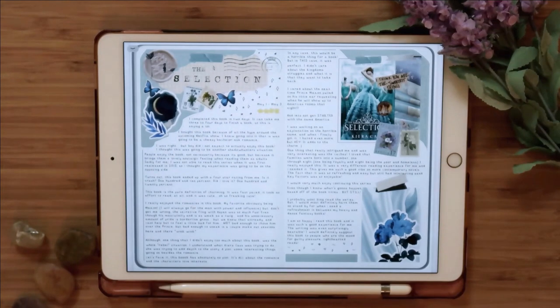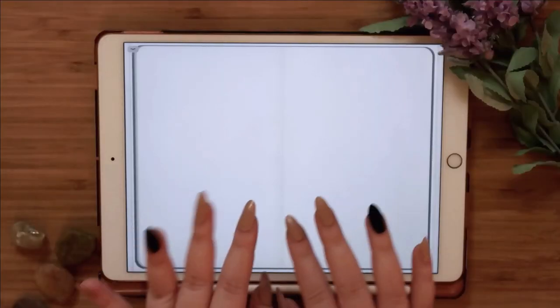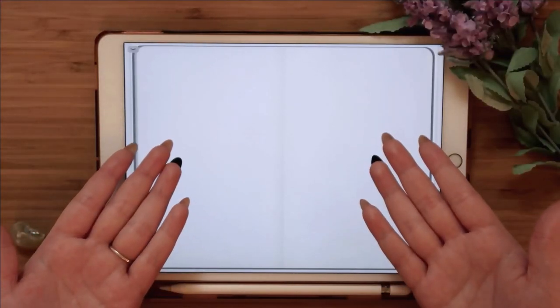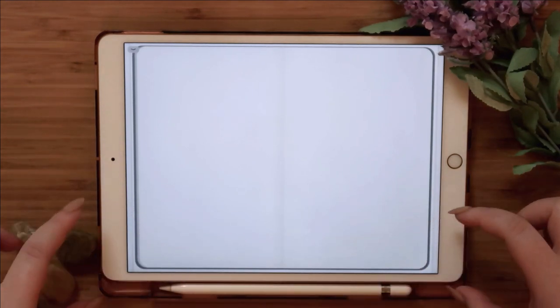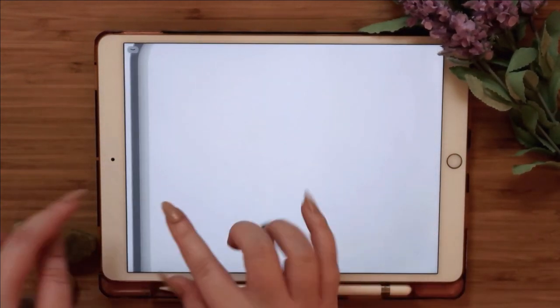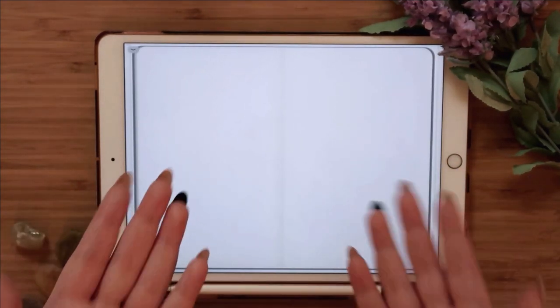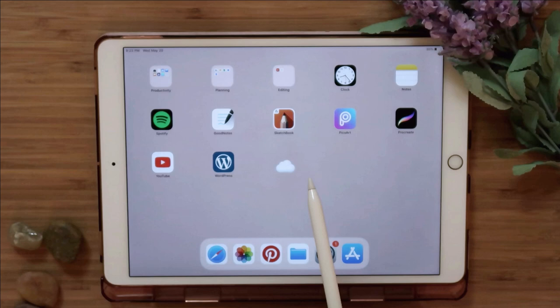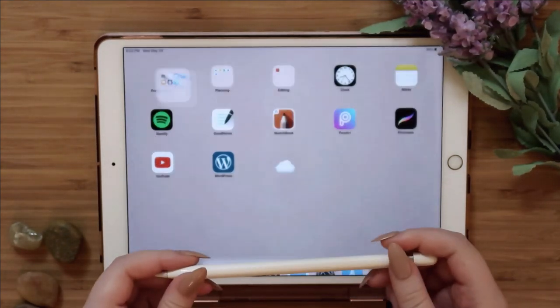This is my Selection spread which a lot of people really enjoyed — I talked about it on Twitter. This is what we're going to learn to create today. I use the app GoodNotes, and a lot of people were asking how I got this background that looks like a real journal with pages. I'm going to teach you how to make this using the Keynote app.